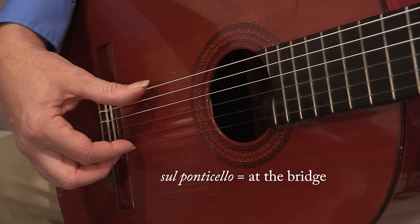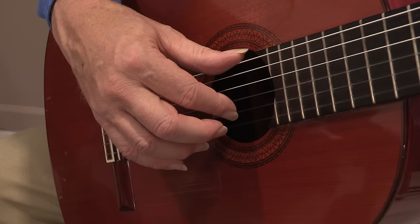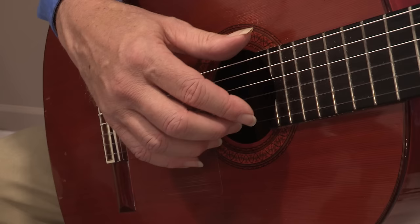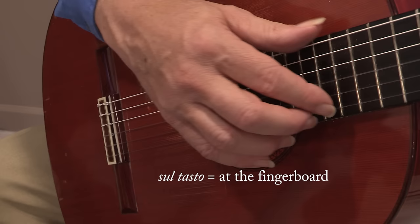On the other hand, if we move the arm so that the hand is over the sound hole and we play, or even over the fret board, that emphasizes the mid-range and low frequencies, which produces a very dark, sweet, mellow tone color. The musical terms for that are sul tasto, which means at the finger board, or dolce, meaning sweet.